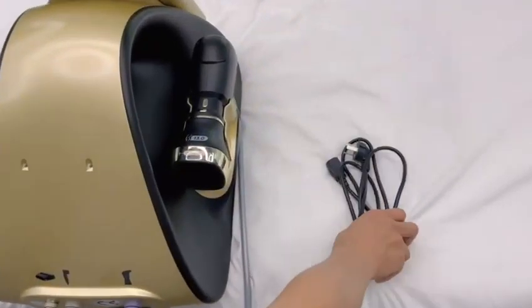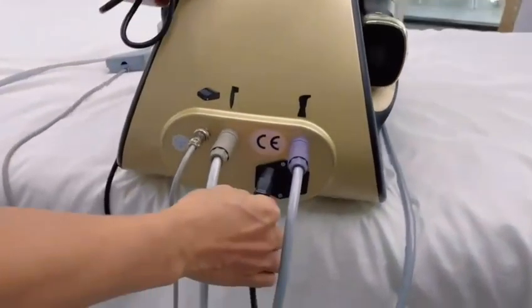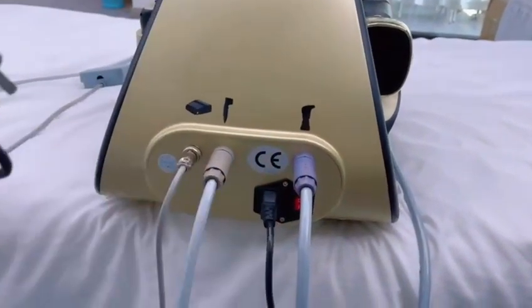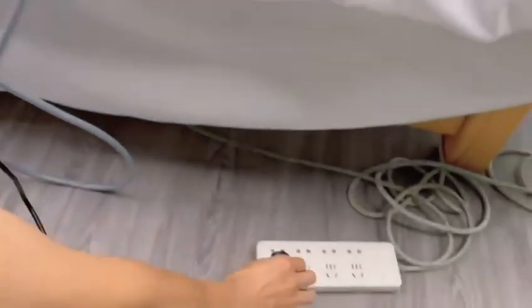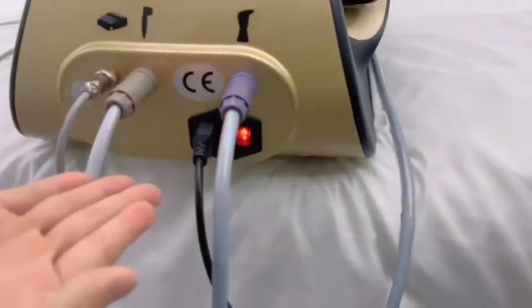The last step is to take out the power cord, connect the machine, power on, and turn it on.